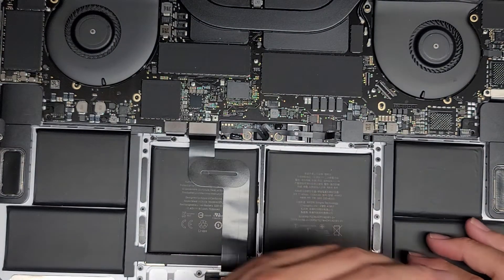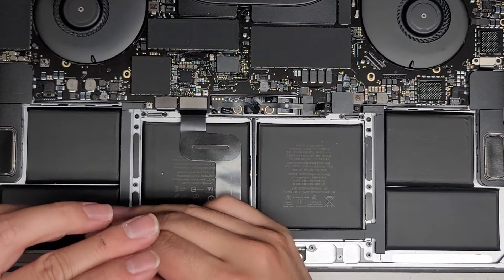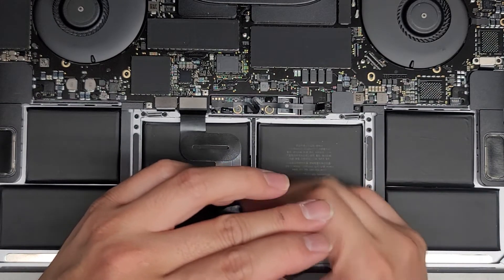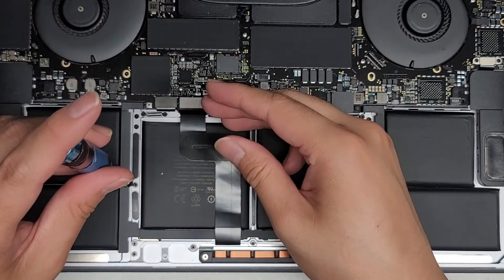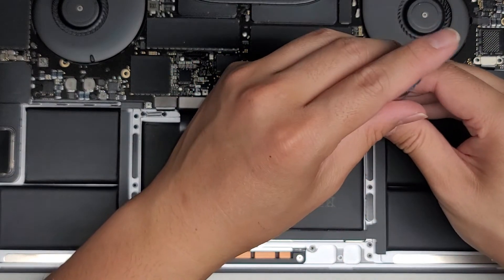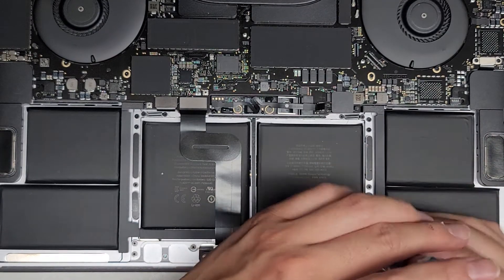You can do two like opposite corners first just to make sure it's tightened and holding itself in place. Now we can go ahead and get the rest of them. Let's go down the side and tighten all the rest of the screws in. Hopefully that was the issue — I'm kind of doubting it, but we'll see.